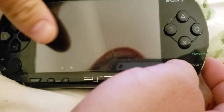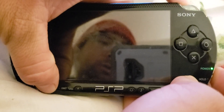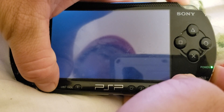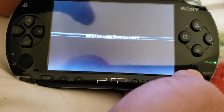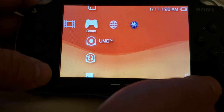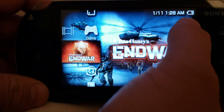...the Home button, you press the Right Trigger, and you hold Up at the same time. When you do that it should turn on. That's how you fix the PSP soft brick. And don't forget to charge the battery.